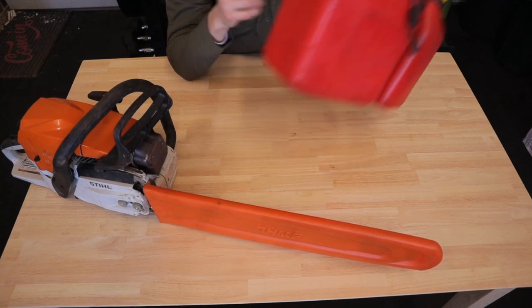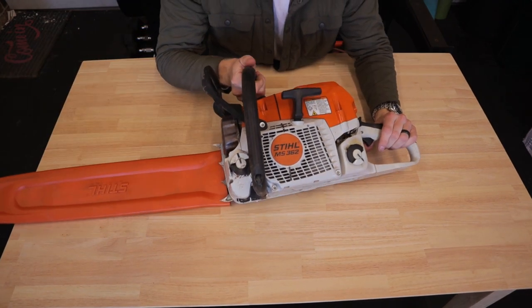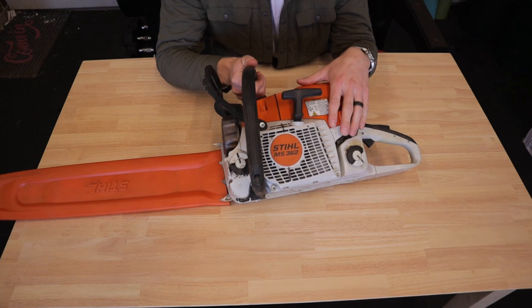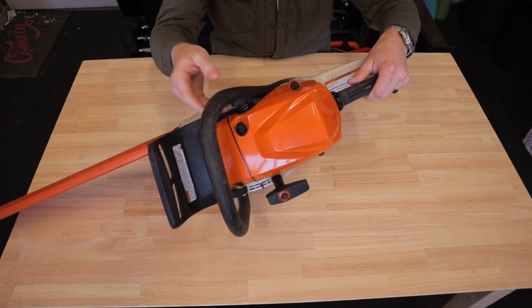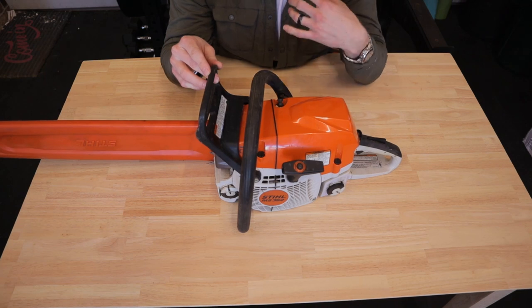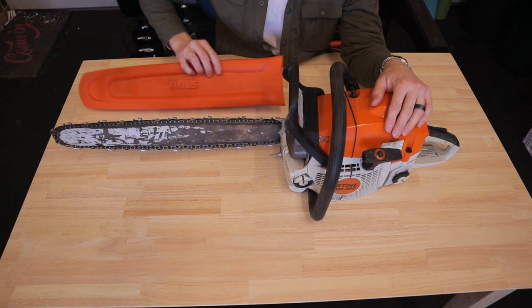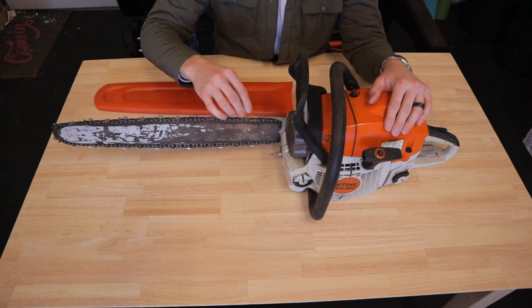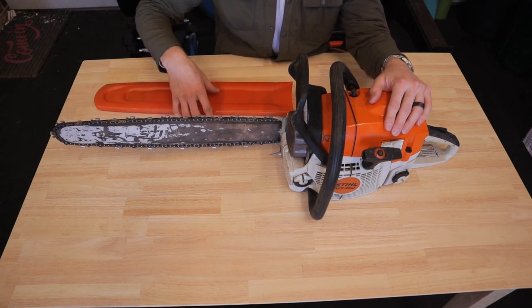The chainsaw I use is a Stihl MS362. This is before it went to the M-Tronic non-adjustable carburetor — this one still has the three adjustments on the carb. I haven't had to make any carburetor adjustments; I've had this saw probably three or four years and it is great. I keep a 20-inch bar with the yellow link chain — that's the standard chain for these Stihl saws, not the anti-kickback chain — Stihl brand bar, Stihl brand chain.